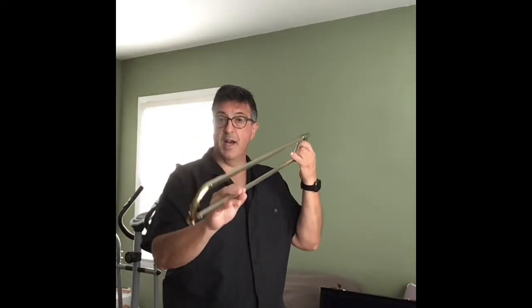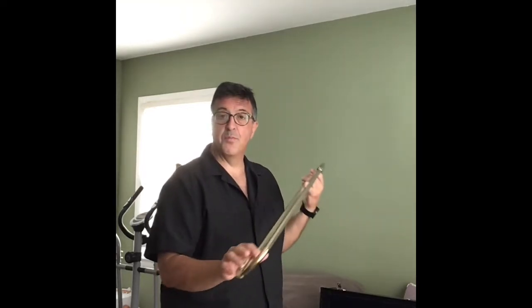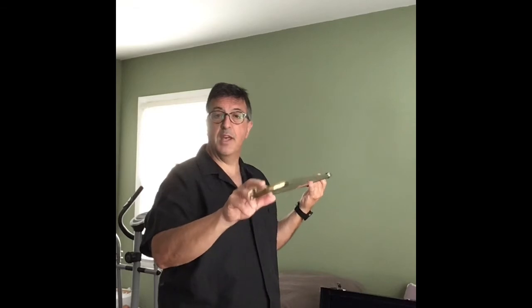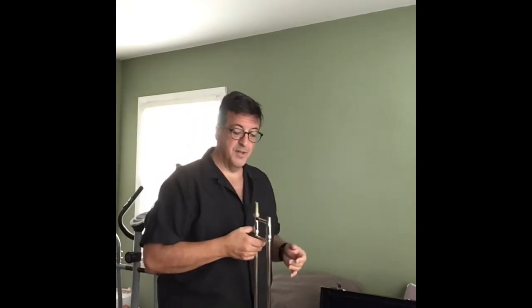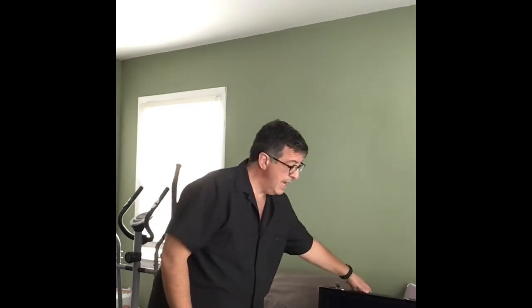And then my slide — again, a couple of little blows through with the water key open, and we're going to show you in a different video how to take care of that in a more intentional way. Then I take my slide part, put it into the area it's marked for, and close up my mouthpiece area.